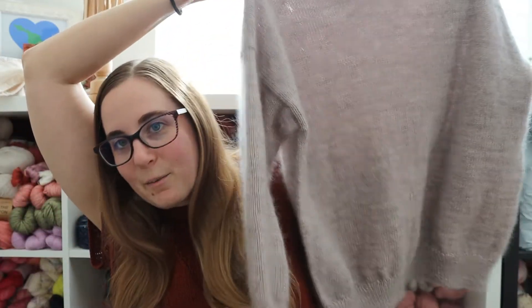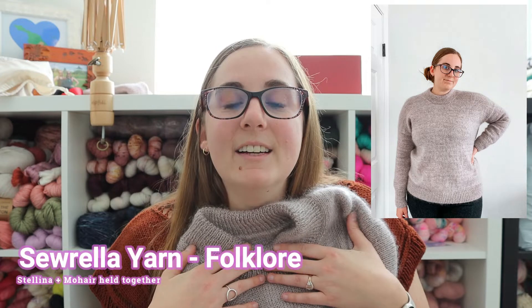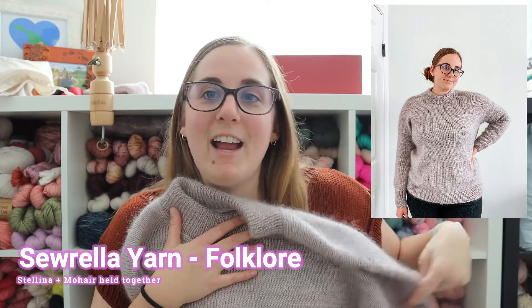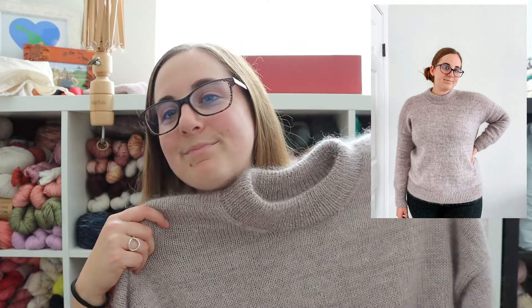Next week you'll see what it looks like after — completely done and blocked — and hopefully I'll be wearing it. I'll put a picture on screen while I'm talking about it. This is the Oslo Sweater by Petite Knit, and the yarn I'm using is Sorella yarn Stellina and Mohair held together, both in the colorway Folklore from the Taylor Swift collection. I've been joking that maybe I should just call it Lavender Haze because that's the name of one of the new songs. Anyways, it looks so good.